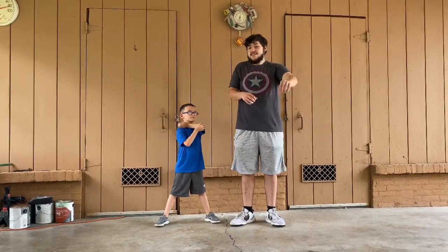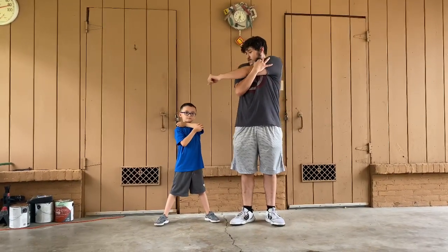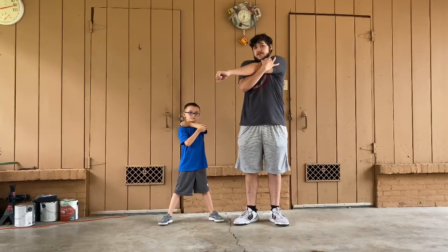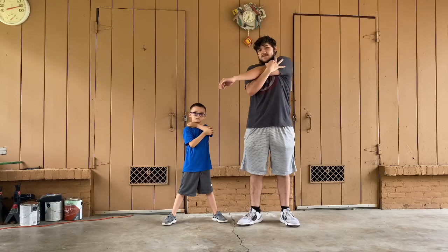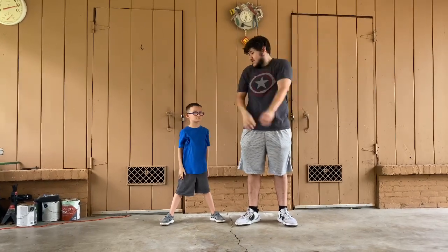Now we're going to go to the left arm stretch. Ready? 1, 2, 3... 10. Good job, AJ.